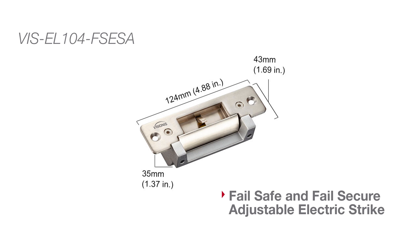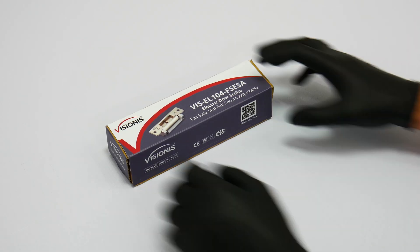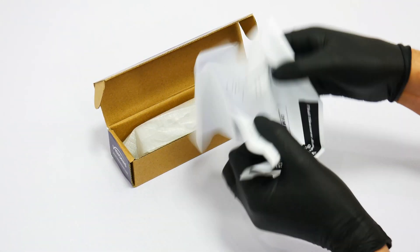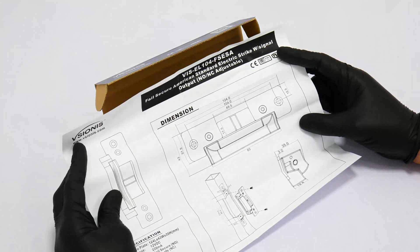Here we will show the measurements of each lock in this video. In this section we will show you all the features and unboxing of the electric strikes. All packaging is subject to change.